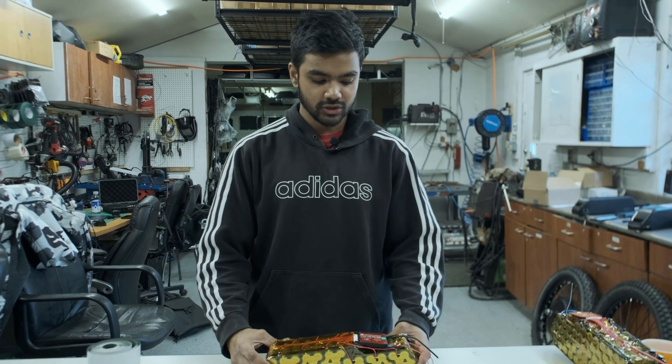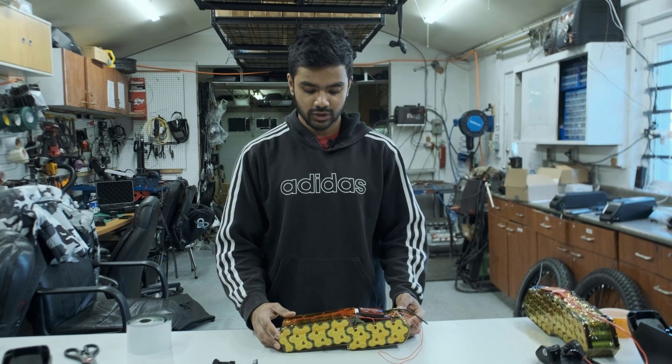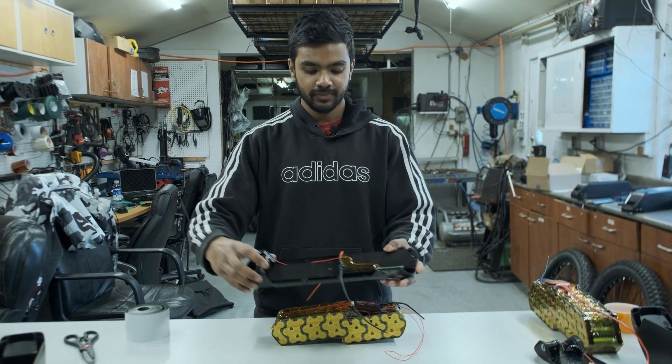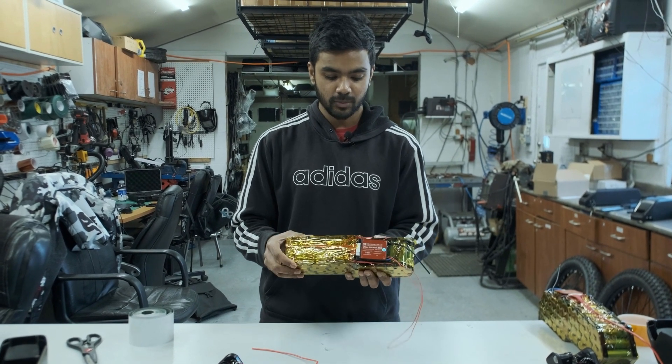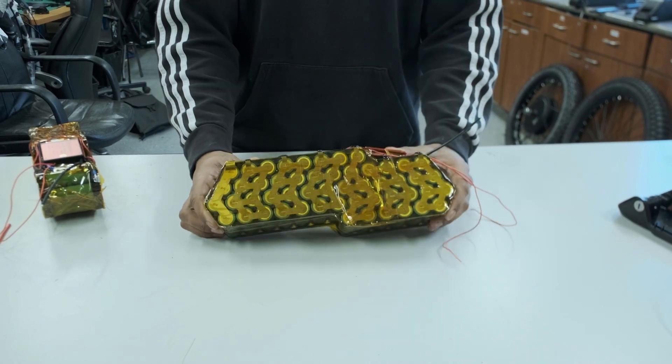Now that our pack is discharged and we've confirmed all groups are good — with a delta below 0.01 volts — we can put the pack onto our prepared base. Before I do that, I'll cover the sides with Kapton tape and wrap the whole pack in blue shrink tape.